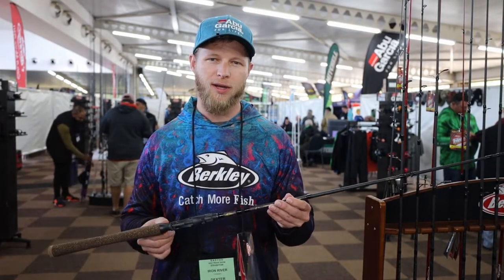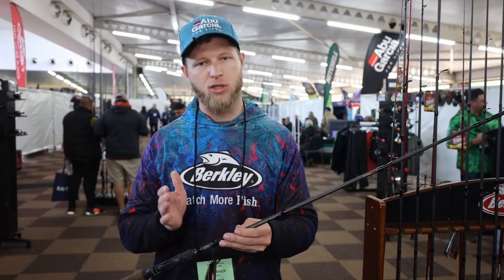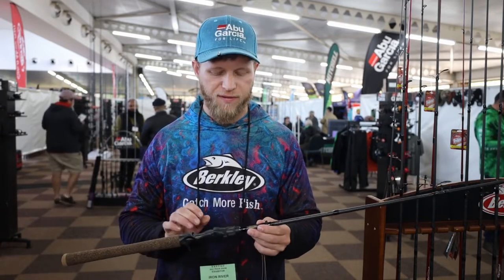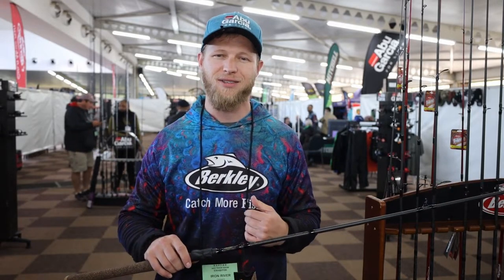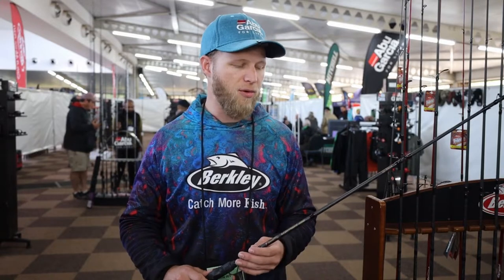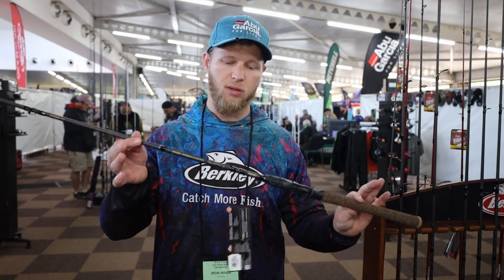Sticking with Berkeley rods, moving to the freshwater bass side, we've got the Berkeley Lightning Rod. Previously available in spinning models only in shorter lighter tackle for bream, this year the range has been extended with longer spinning rods and new casting rods to extend the bass offering, ranging from a six foot six medium all the way up to a seven foot heavy, with a couple of two-piece options. These are beautifully light with good components — 24-ton multi-modulus graphite for sensitivity. The amazing thing is the price point: retailing at sub-thousand rand, making them ideal for guys starting bass fishing or kick boat fishermen who want quality without breaking the bank.